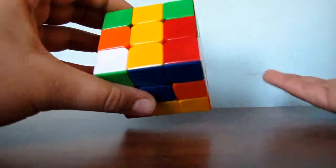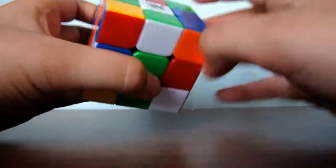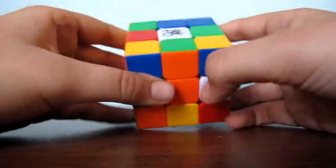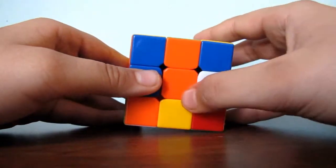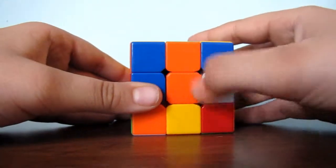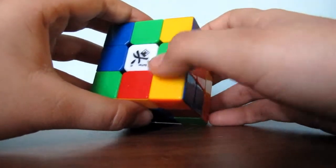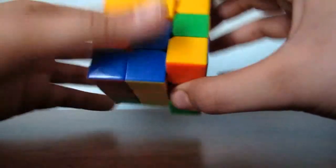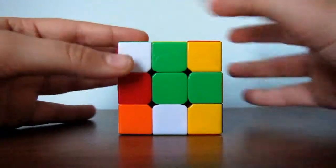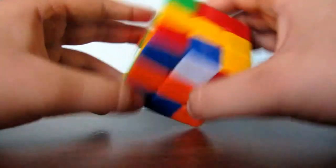The next step is to find another edge piece. Go around, and as you see, I found another edge piece — green and orange. The first step is to match the orange to its center, which it already is. So you just connect this green to its center, like so. And now you see we are almost done with our green cross and we have our colors matched up.